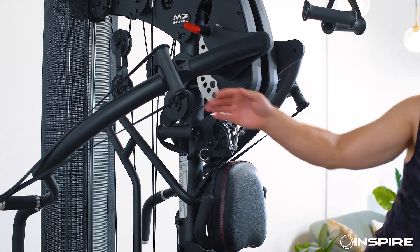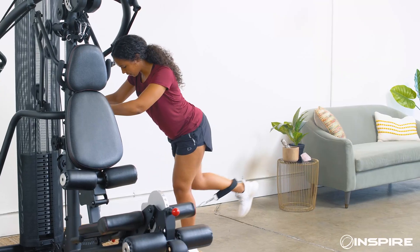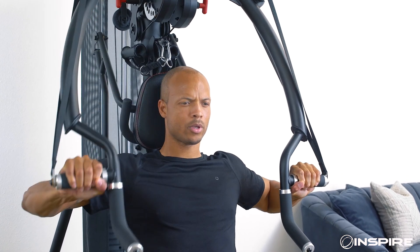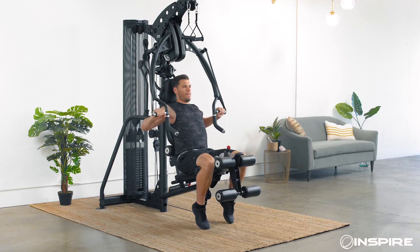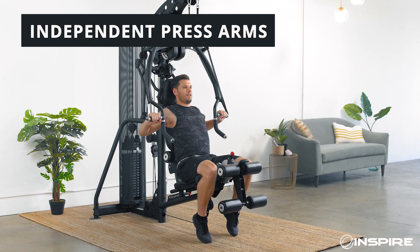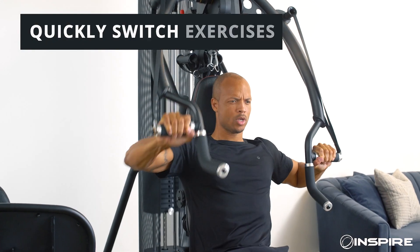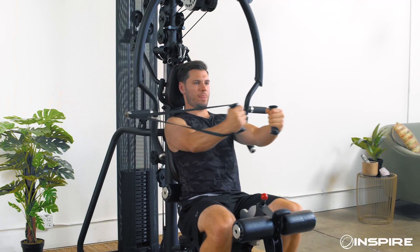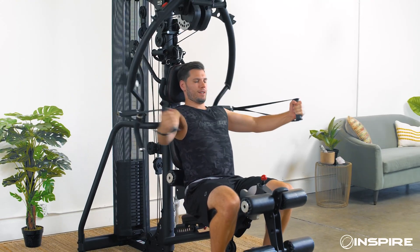The M3 is one machine with hundreds of exercise options, giving your muscles the variety they need to get you quicker results. The press arms are totally separate, so you can work out one side at a time, which is great for muscle balance. You can even quickly switch from chest press to shoulder press, or use the fly handles to work your chest with a free weight motion.